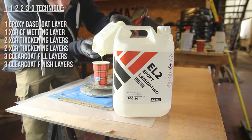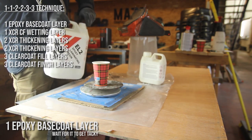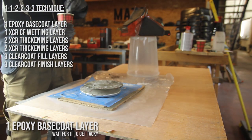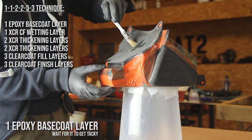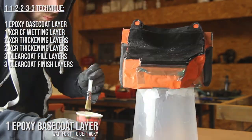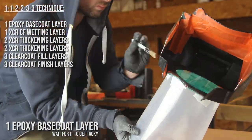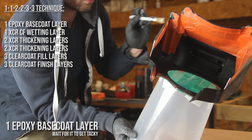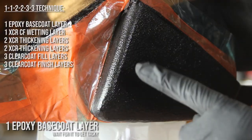I've done a lot of skinning over the years and developed my own workflow — I call it the 1-1-2-2-3-3 technique. We start with one layer of base coat. In this case the part is black, so we can use a regular epoxy laminating resin. EZ Composites also has a black base coat, which is better for gray or white parts, because you can sometimes see through the carbon fiber weave and any white underneath will be visible.